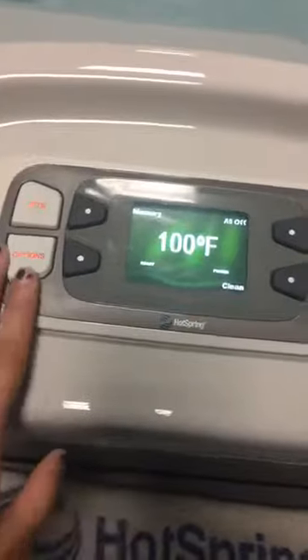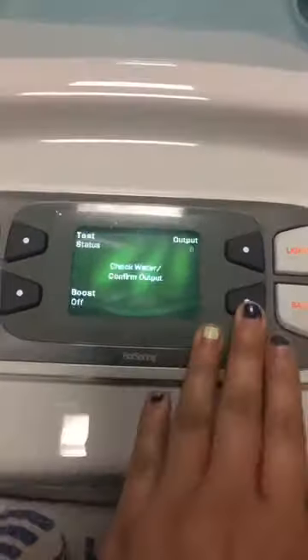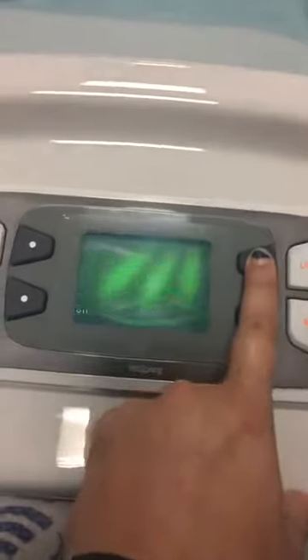What we're going to do is wake up the home screen, hit Options, then Water Care. In there it says 'Confirm Output — Check Water,' so essentially we're going to change our output level.